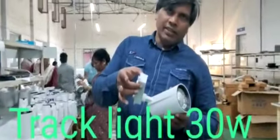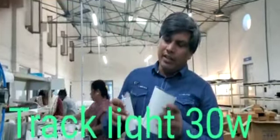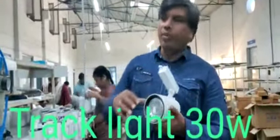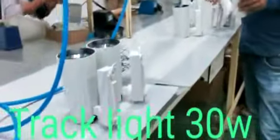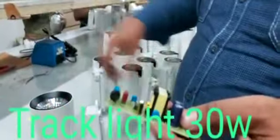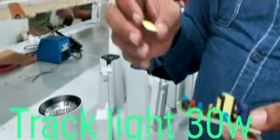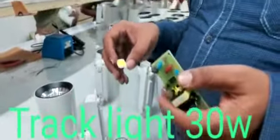It is a very thin one — not a much thicker one. And you can see this is like a cone motor design. We make this light in 30 watt. We are using a high-end driver — this is a 24 to 30 watt driver. And we are using a COB. These two components we are using in this track light.